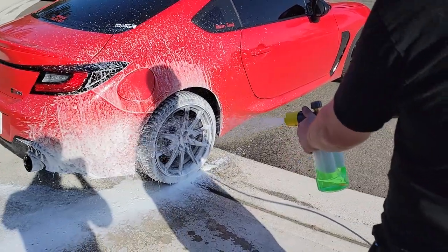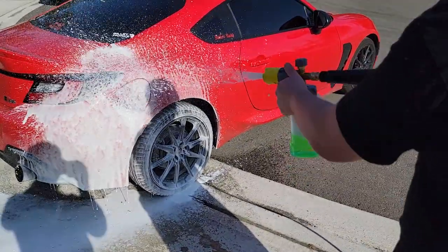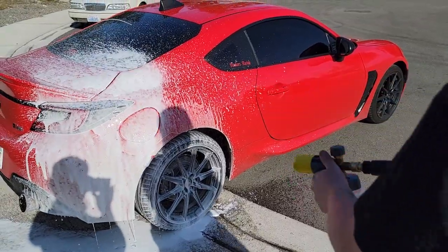When you're using a foam cannon, you want to start from the bottom and work your way up to make sure you cover all the surfaces.